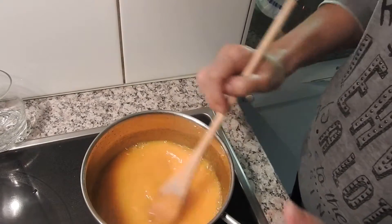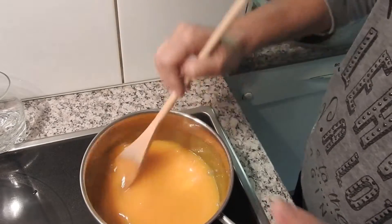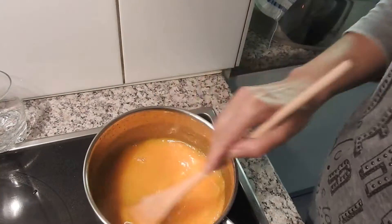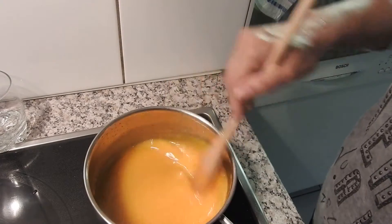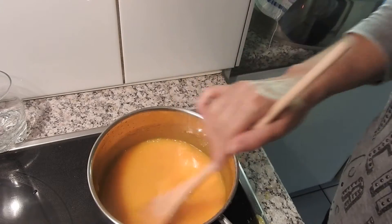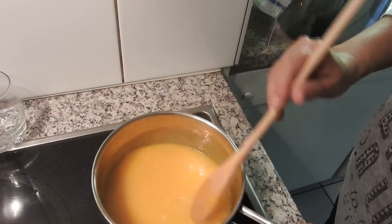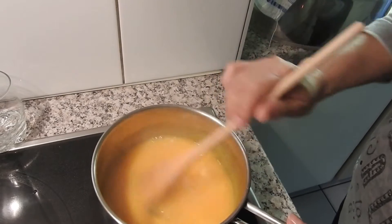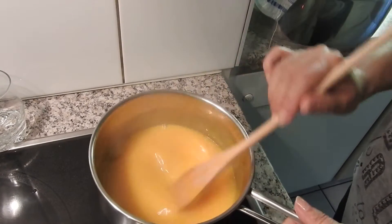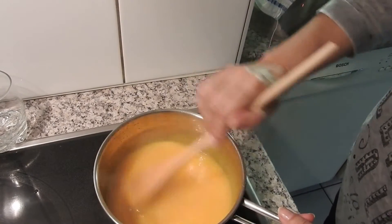When it starts to want to boil, take it off the heat so it doesn't thicken too much. It will thicken but will stay more liquid than if it stayed on the heat. I can see it starting to want to boil but I don't let it — I lift it a little — I want it to thicken but not too much.